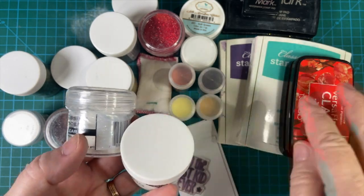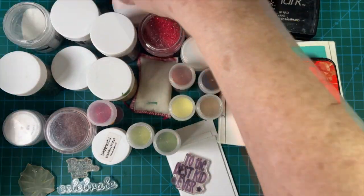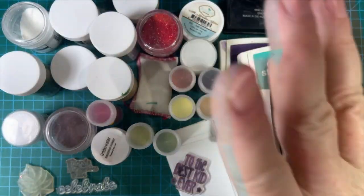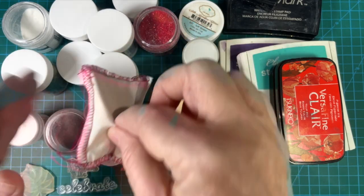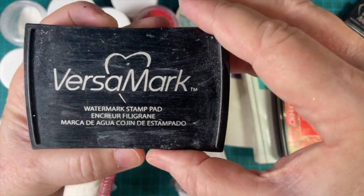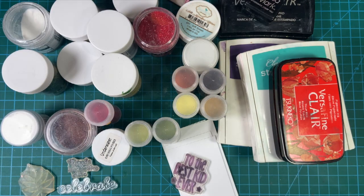I'm going to stamp a stamp with ink and then cover it with clear, heat that up, and it's going to make a beautiful sentiment. There's another one from Hero Arts, and here's Elizabeth Crafts. But most of these from the Recollections brand are from Michael's. This is called an embossing buddy — it's basically just cornstarch that helps take static away. This is my VersaMark ink; it's a clear, sticky ink so that the embossing powder can stick. I'll show you how all that works.